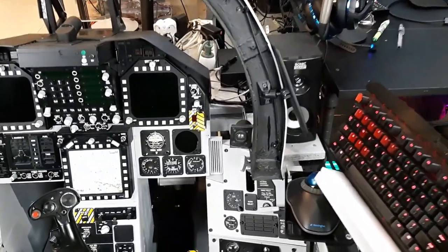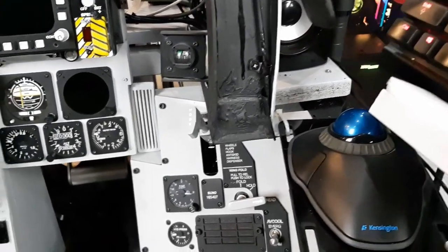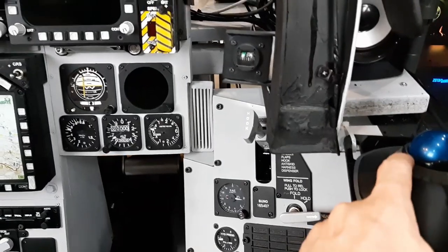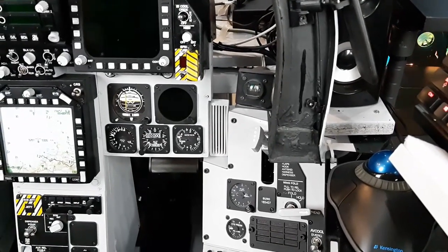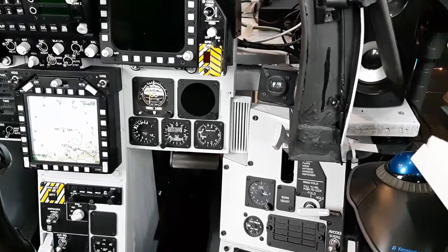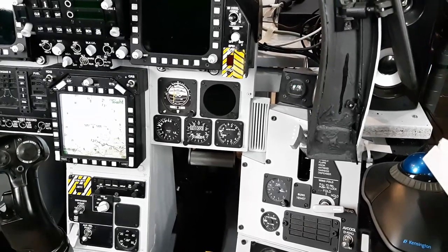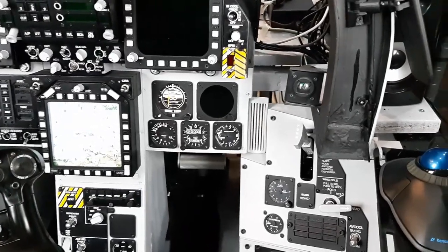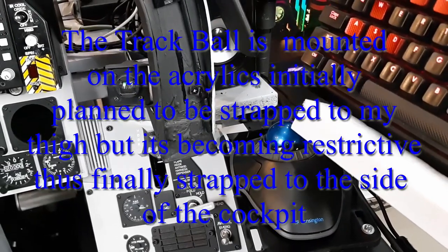The first important one is this - the Kensington trackball mouse. The good thing is it's very small in footprint. This one has a rotating ring, so I can simulate clicking and turning knobs in DCS by turning that ring on the trackball. I can set it up in the Kensington Works software to adjust counterclockwise or clockwise, though it doesn't exactly match what happens inside DCS.